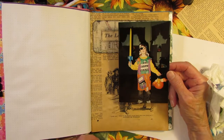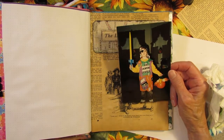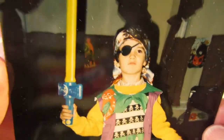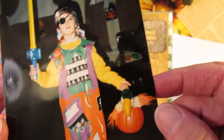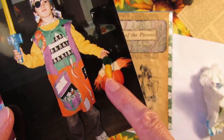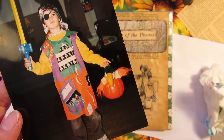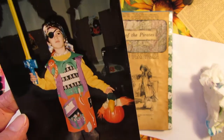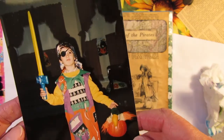Now I've got to fussy cut the boy out. Look how serious he is — he's such a serious pirate. Got his sword, I think that's a He-Man sword, 1980s garb. And he even has a parrot for his shoulder, his pirate parrot. I'm going to fussy cut. I'll be right back.